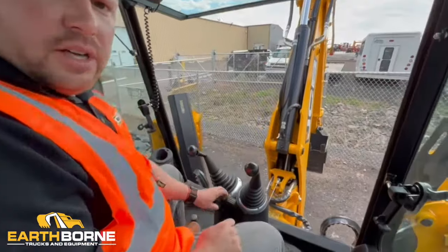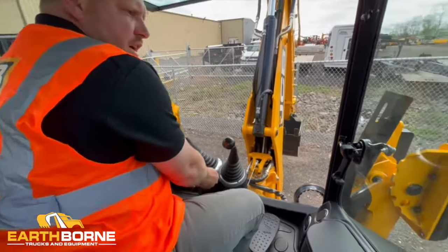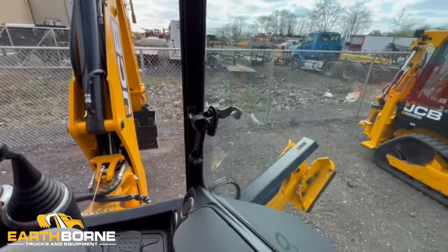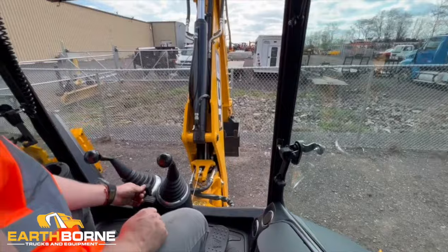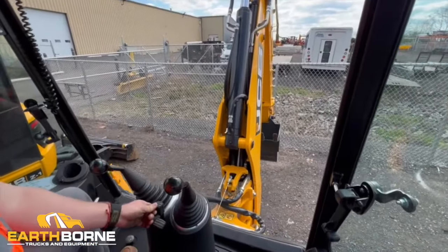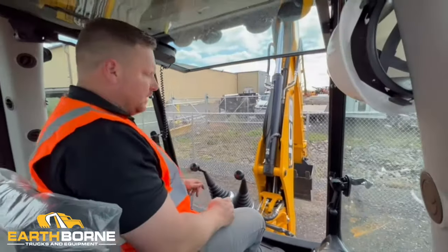Right in the center here you have your outrigger controls — one for each outrigger on either side. If you push them forward it'll lower one, and if you push to the other side it'll lower the other one as well. Once you have your machine stabilized, you're ready to dig.